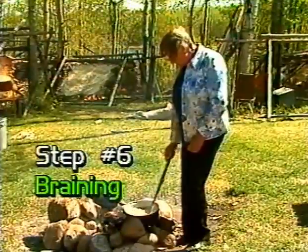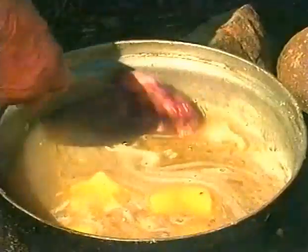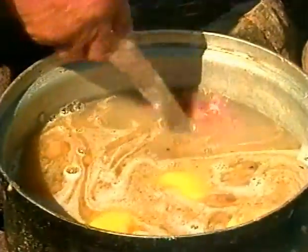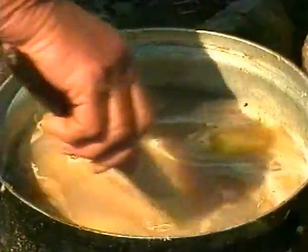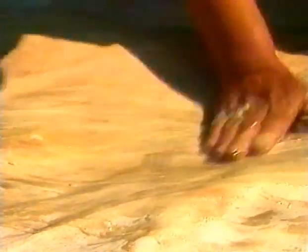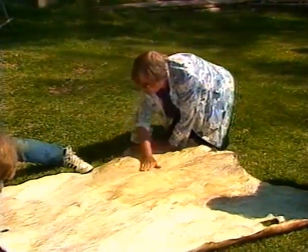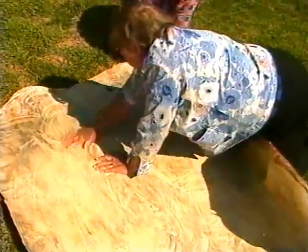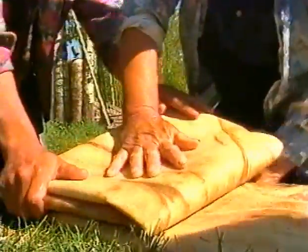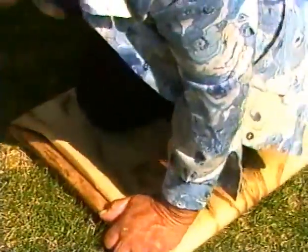Step number six: braining the hide. The braining mixture should be prepared outdoors. The moose brain is put in water and cooked until it softens enough to be mashed into small pieces. Sunlight bar soap and butter are dissolved in the mixture. Once the mixture is cooled, it is rubbed into the hair side of the moose hide. The hide is then carefully folded to enclose the brain mixture and set under heavy rocks out of the weather.